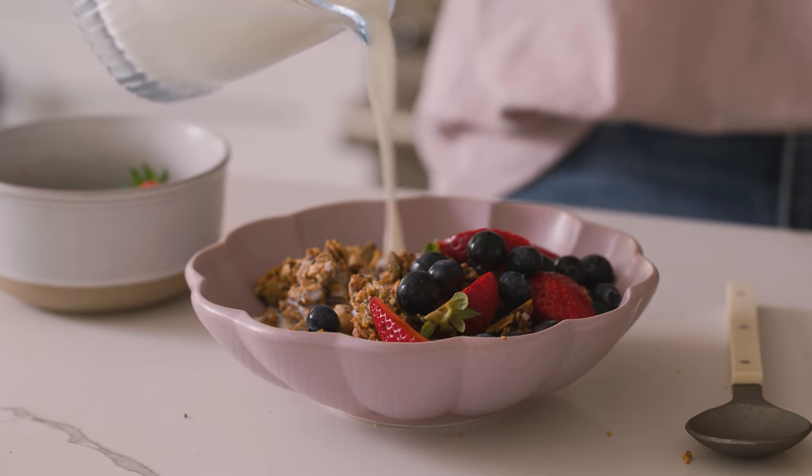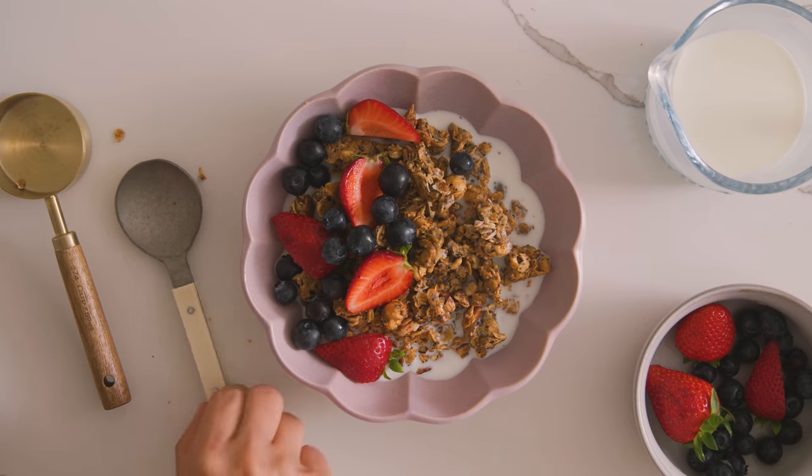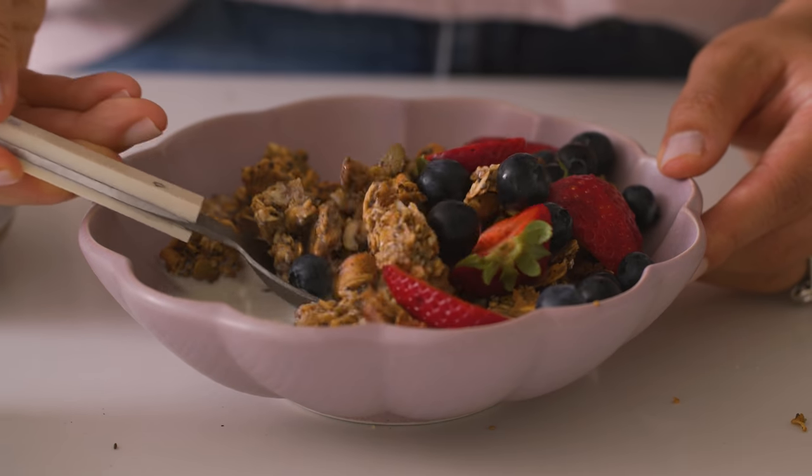To serve, just scoop it into a bowl, top it with your favorite fruits like berries or bananas, and pour in some milk to make a delicious and unique cereal to start your mornings off right.